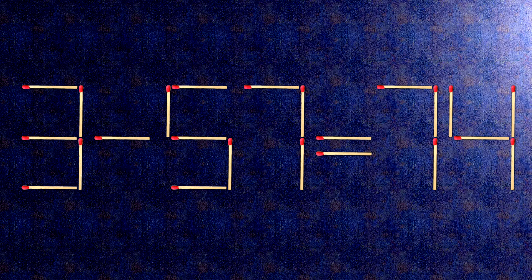Here is how this puzzle is solved. All we need to do is move this match right here, and this match right here. Now when we check the condition, 7 plus 67 is 74.